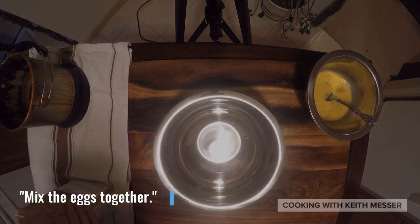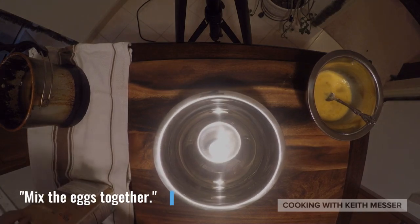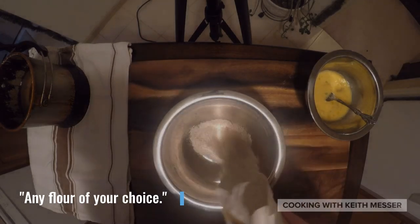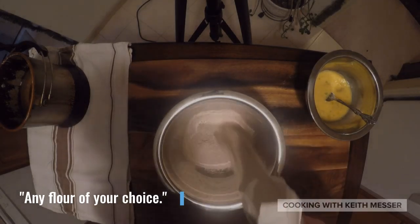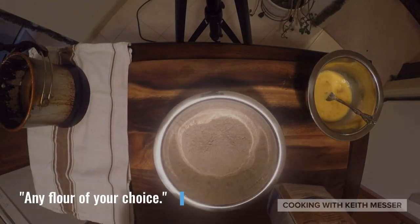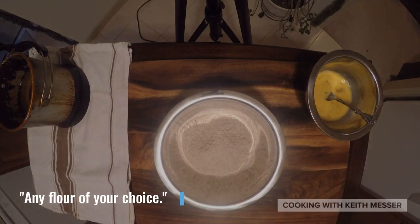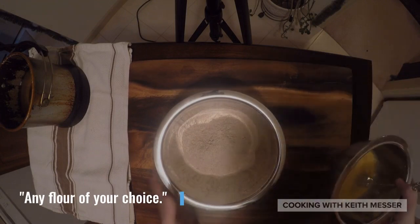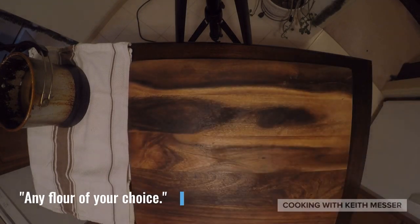And get you some flour. I like to do whole wheat flour — it just makes it a little bit more healthier, less fat. I try to eat healthier the best that I can, and I try to take a lot of stuff that we love, like all the junk food, and try to make it as healthy as possible. Alright, we got this ready to go. Take it to the side for just a brief moment.